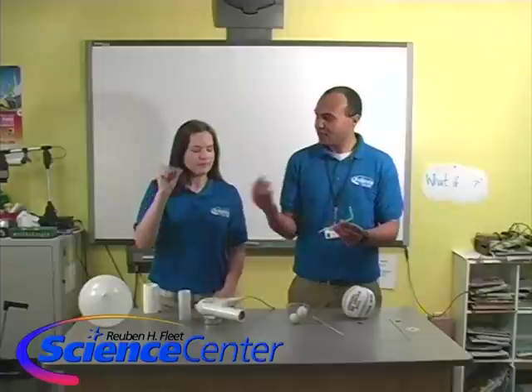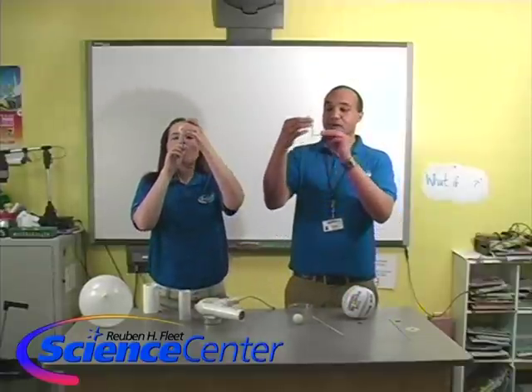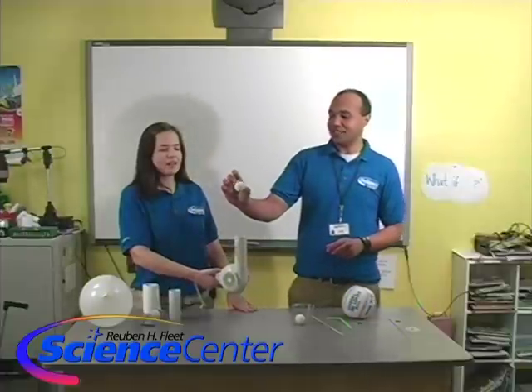All right, so we've got our straw here — levitation. That's basically what's happening, Bernoulli's principle. We're going to do some experiments just like that with our hair dryer. We're going to turn the hair dryer to its cool setting if it has one, turn it on, and point it at the ceiling. Now we've got our ping pong ball and we're going to place it right into the air stream just like that.